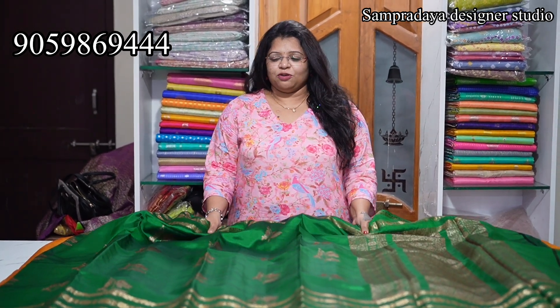Hello and namassi. I'm from Harsha Sampradaya studio. Thank you so much for watching all my videos. I'm happy that I'm getting feedback from the customers. There is some good feedback and some complaints — like this issue or that issue — I'll try and work on it.